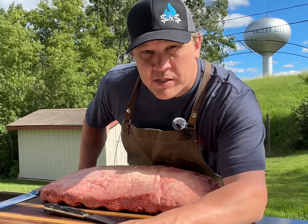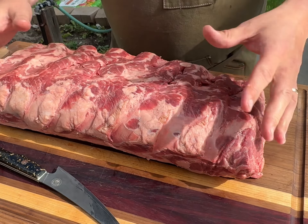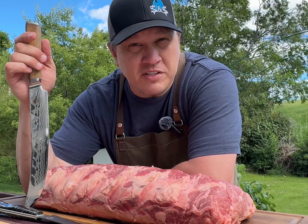Welcome back to Spaceman Test Kitchen. Today we're going to be breaking down this whole ribeye roast we bought at Costco. This might seem a little overwhelming at first, but stick with me — I'm going to show you just how easy it is.